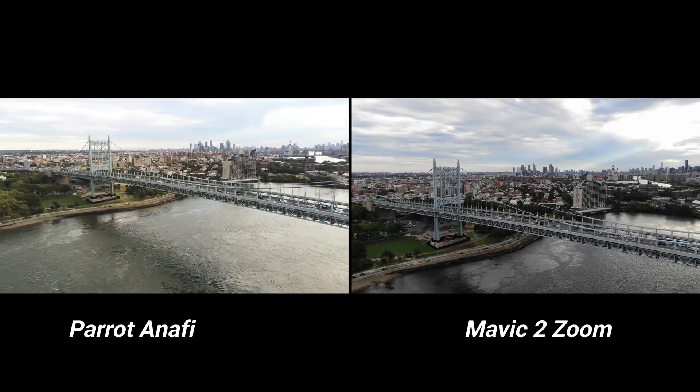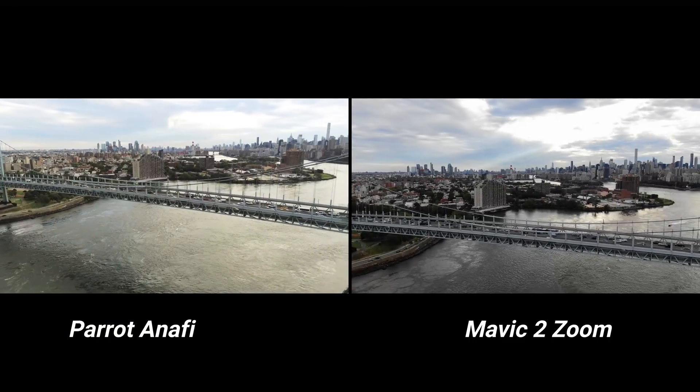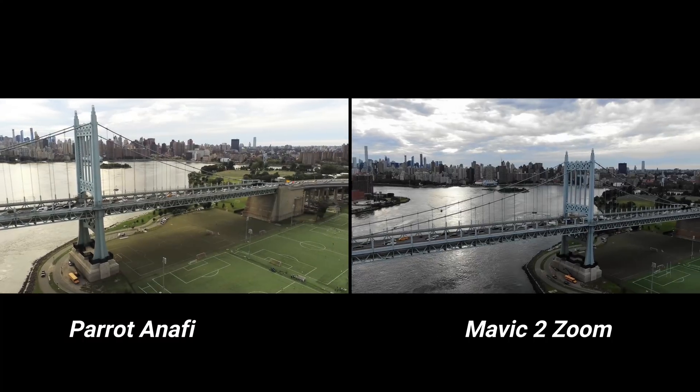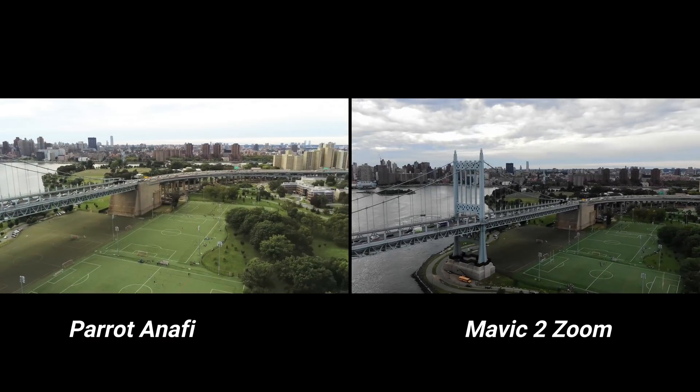Nine out of ten people are going to be asking which drone did you use. The main point I'm trying to highlight is that there's no huge difference between the cameras — they both do an excellent job taking photos and videos. Both drones, I did notice when yawing left or right there is some jump or shake in the footage. I thought the Anafi would have that because it's not using a three-axis gimbal, but I was a little surprised to see the Mavic 2 Zoom doing that as well. The Parrot Anafi did have a little bit more shake compared to the Zoom.